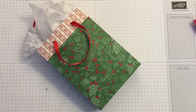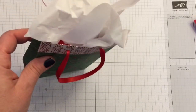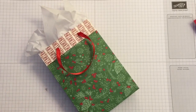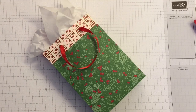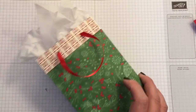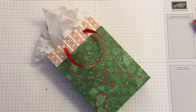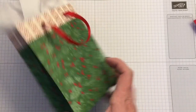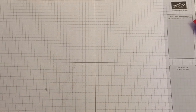Hi, Alina here with HandmadePrayaGives.com. Today I have a super easy project for you — I call it a box bag. This is very easy to do and I'll show you how. I'm using Christmas paper because that's the only designer series paper from Stampin' Up that I have. I like this paper because it's double-sided and it makes beautiful bags.